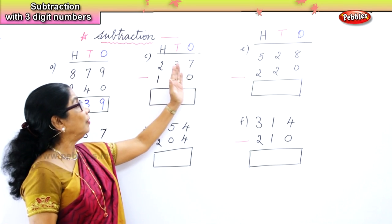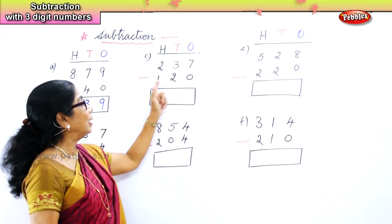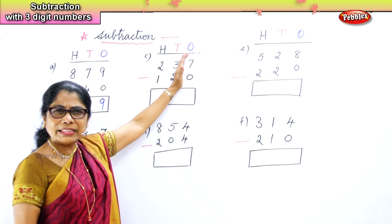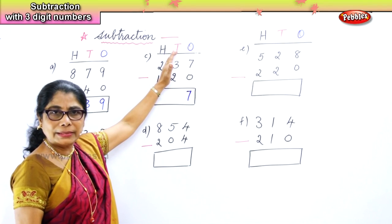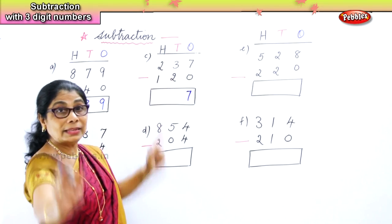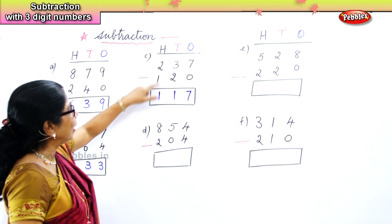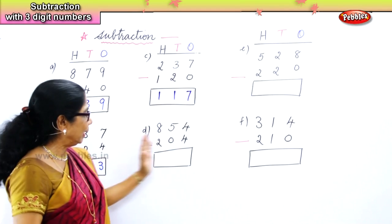Now let's look at the third sum. Three take away two is one hundred. Any number take away zero is the number itself — seven take away zero is seven. In the tens place you have three tens and two; three take away two is one. Then two take away one is one. So: one hundred, one ten, seven ones.